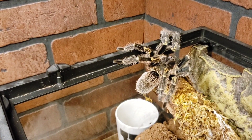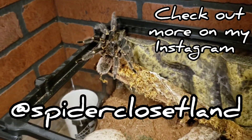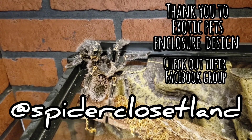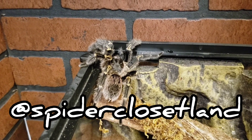Unfortunately for him, I have no plans on mating him — there will be no loving in his future. But I will have him in his awesome home on display for all my friends to see. I love this guy. I would recommend the species; this is my favorite tarantula, and also the first spider I raised from a sling. Thanks for watching Spider Closet Land.